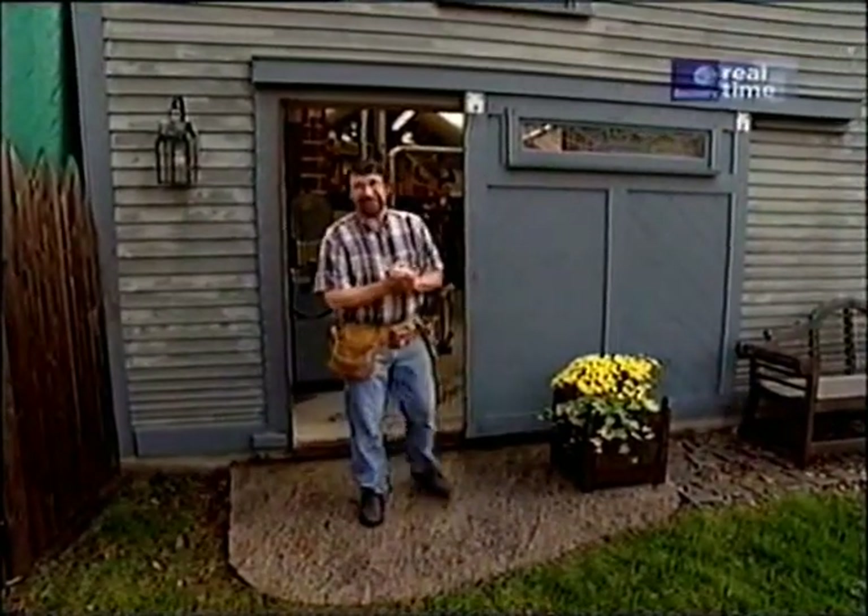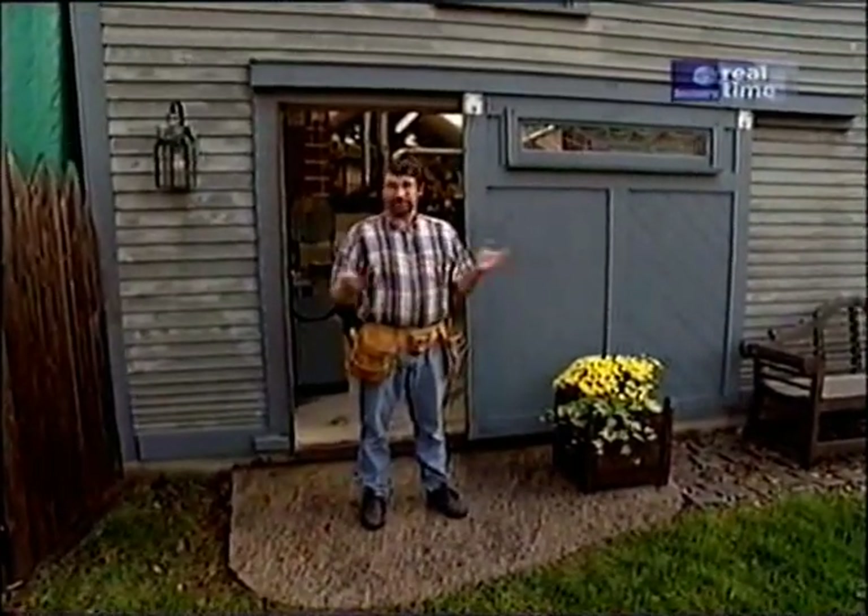Well, we had a little rain last night. Hi, I'm Norm Abram. Welcome to the New Yankee Workshop.